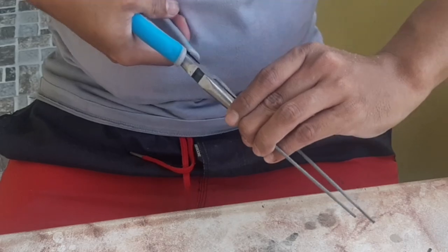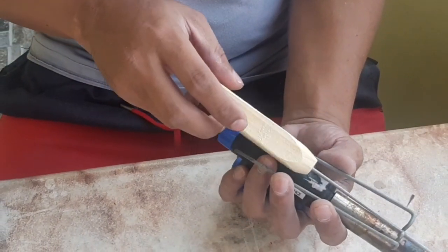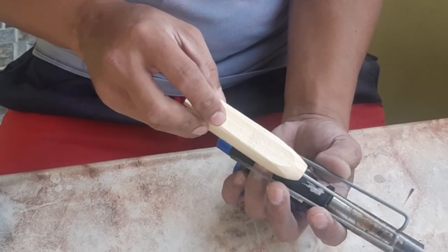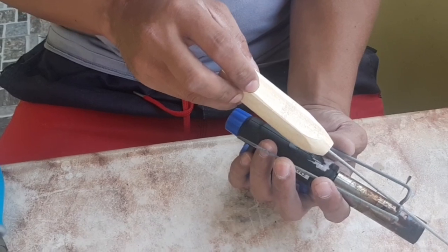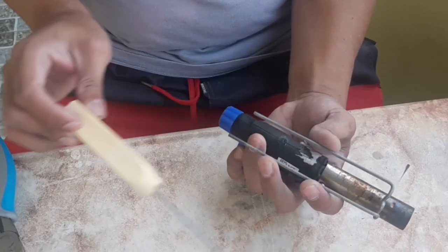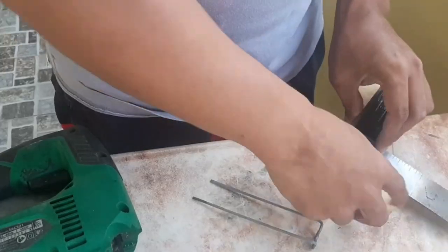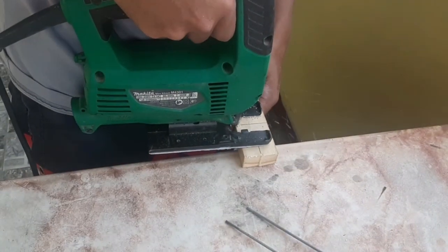Yung makakapal na pa ako, pambalean. Mas gusto gamitin tong acrylic bender na ganito, itong DIY, kesa dun sa nabibili na parang plancha, pang corneran, yung manipis, pang balian. Kasi mas pino yung bali nito compare dun sa nabibili nating acrylic bender. So mas maganda talaga to, kaya mas gamay ko to.